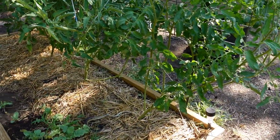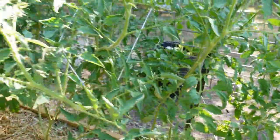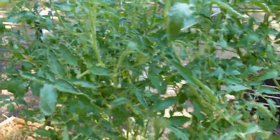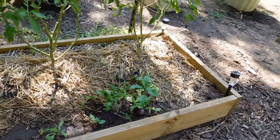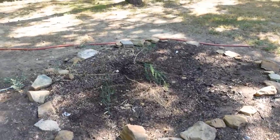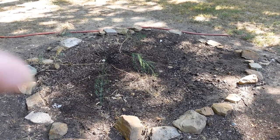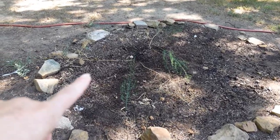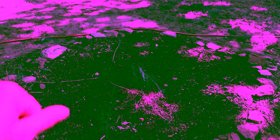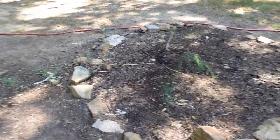We also have four tomato plants here with a trellis to tie these back on — we have beefsteak, cherry tomato, Roma, and Cherokee Purple. Then we have a few radishes down here that probably need to be picked. Back here I have an asparagus bed, and in hopes one day this thing will just be full of asparagus. We do get quite a few asparagus, and as you can see we actually have a few stragglers here that have grown up and gone to seed.